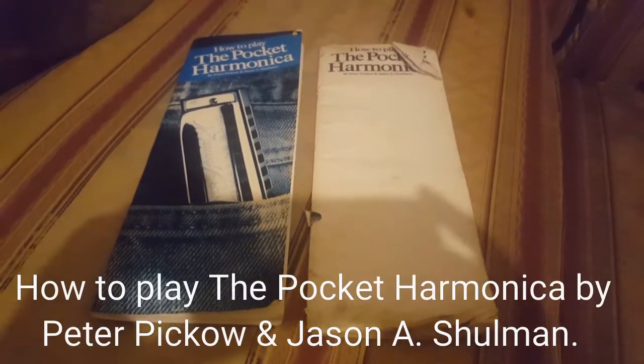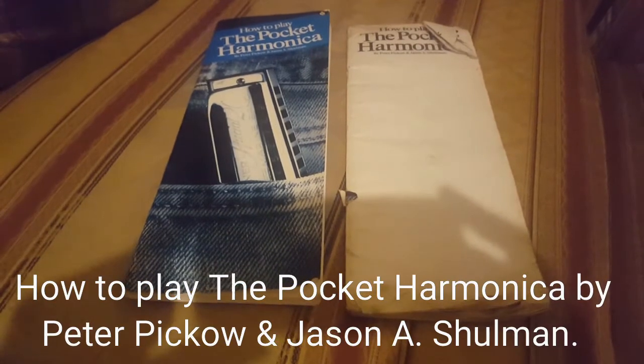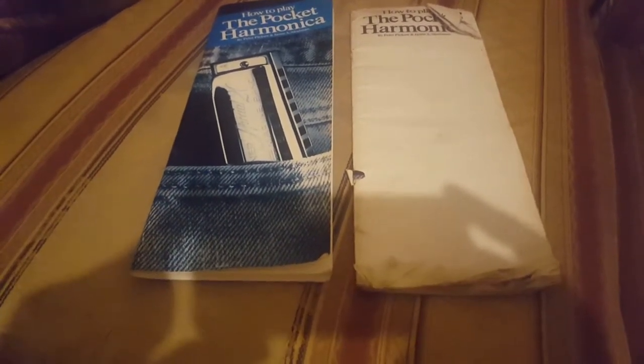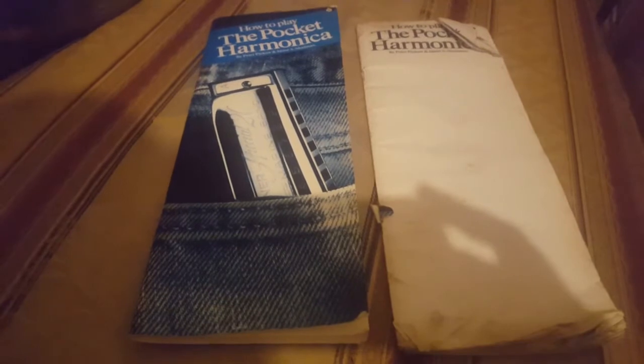Hi, this is Dean Porter again, welcome to my channel. Today I show you these ones — the pocket harmonica book, 'How to Play the Pocket Harmonica' by Peter Picot and Jason A. Shulman.